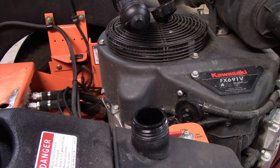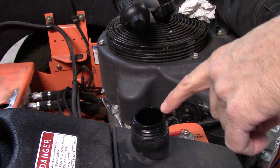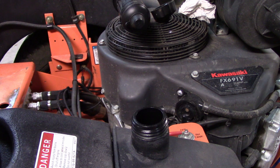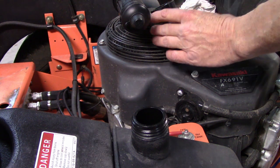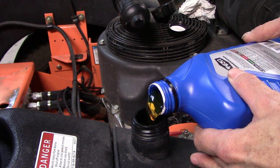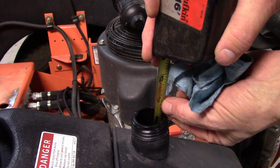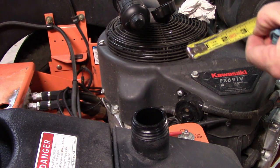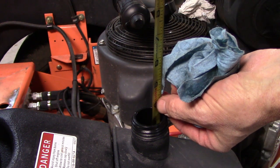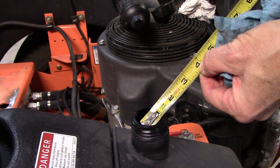Next we have to fill the reservoir back up. I don't remember exactly how much oil goes in, but the oil level is supposed to be three and a half inches below the filler neck, so we'll keep adding until it gets close and measure with a tape measure. That's three full quarts — let's see where we're at. It's touching the oil, so we're at three and a half, but it's supposed to be three to three and a quarter inches.